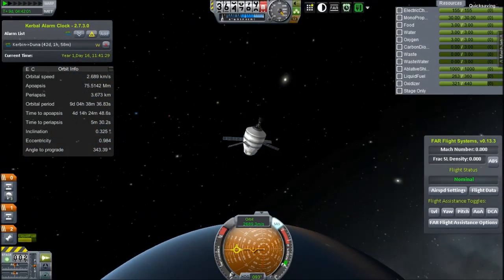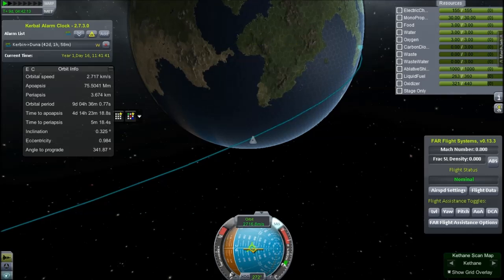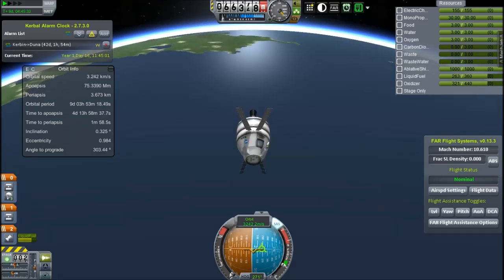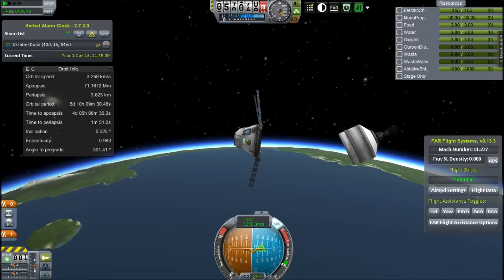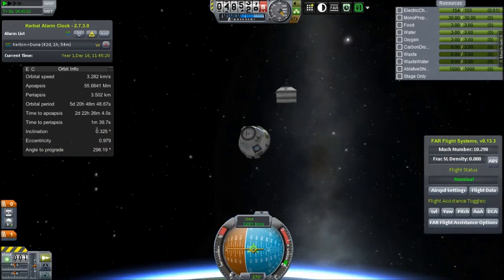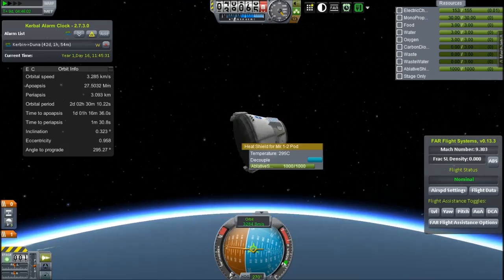Now we're coming back and going rather fast. I could burn downwards to speed myself up a bit more, but that's not in the parameters of this mission. Let's ditch the service module. Annoyingly, those solar panels weren't connected to the service module — they were connected to the pod, which is not what my intention was. I want all that stuff to be connected to the service module because that's how it should be. I'll try harder on that on my next iteration of this spacecraft. Not sure what I'll be doing in the next episode — probably identifying some asteroids or something.